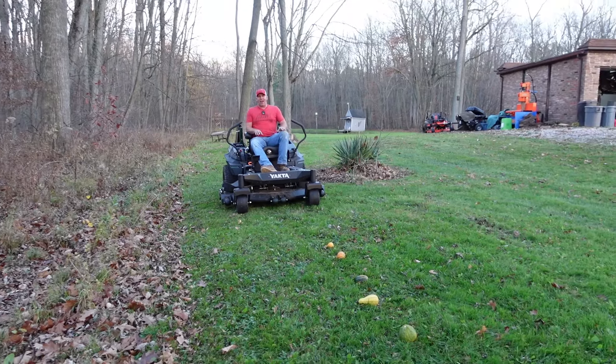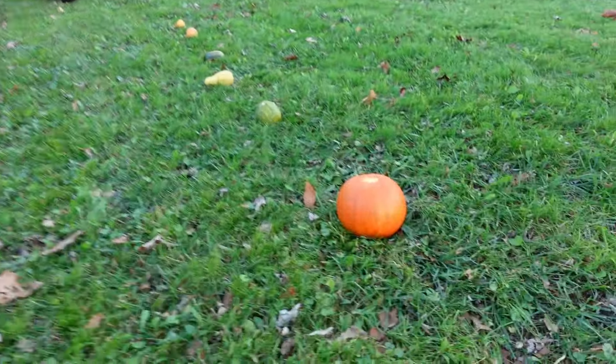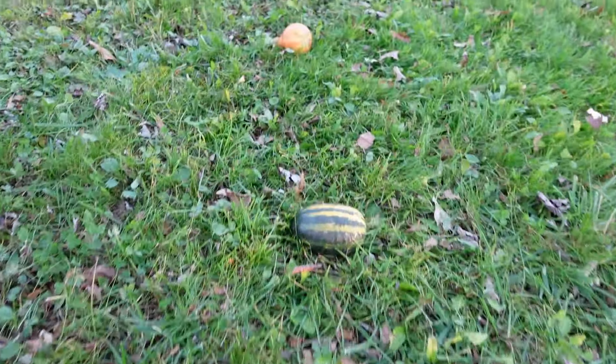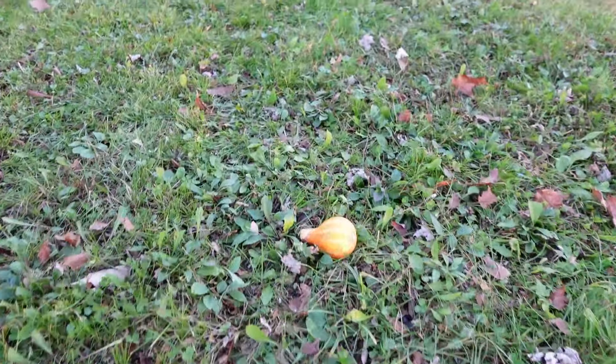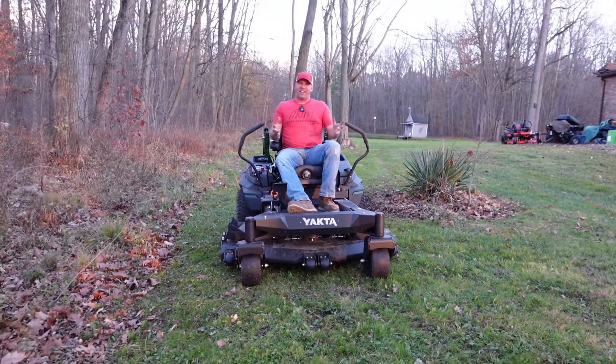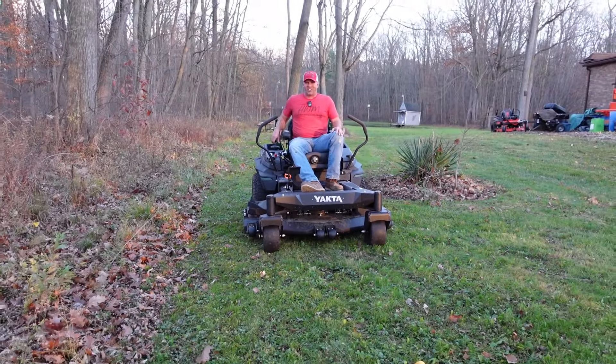That last one, I don't know if it's going to get under the deck, but if it does, that will probably be the most impressive shooting out. This whole portion could be a dud, but we're going to see. I think it's going to devastate these gourds, just blow them out into the ditch. I mean, you don't know unless you try, right?